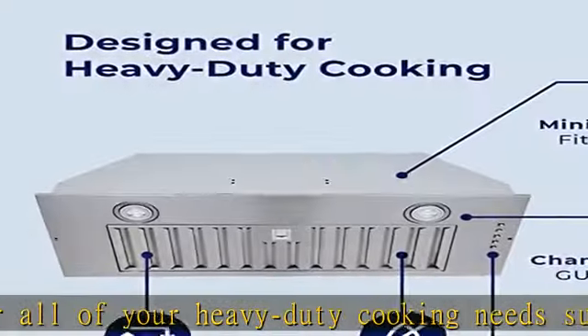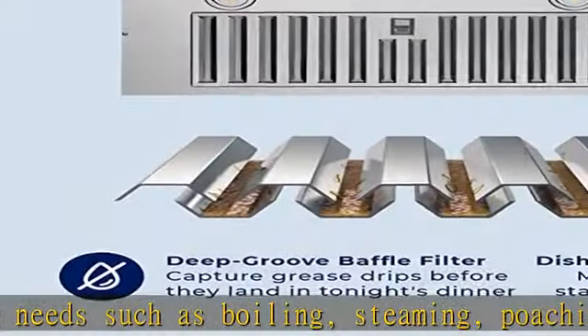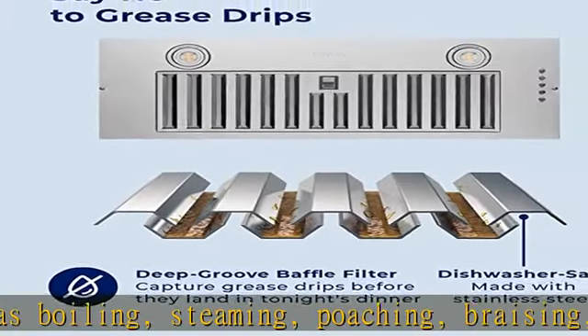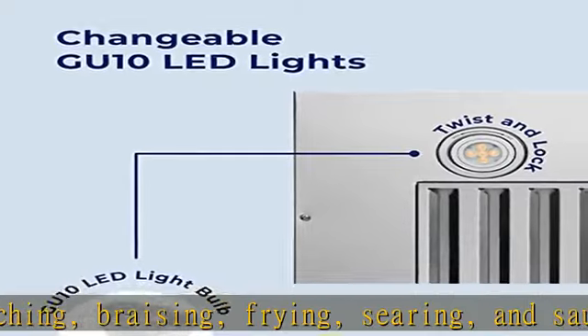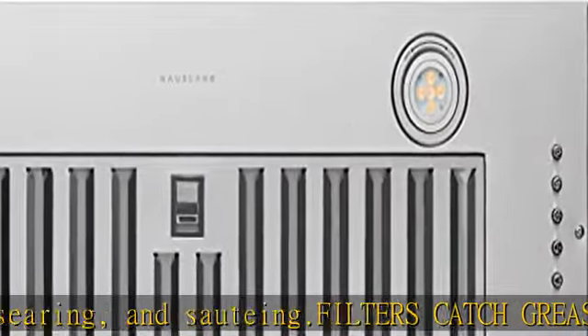Easily convert to ductless: this versatile cooker hood fits a six-inch round duct and works in a ductless kitchen. Simply combine it with our effective charcoal filters, sold separately. These filters trap grease particles from fumes and deodorize cooking smells.